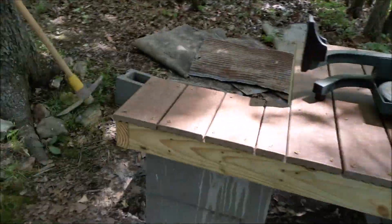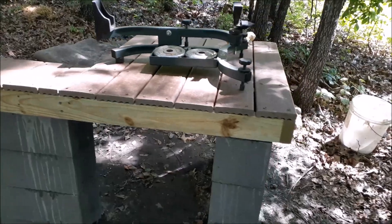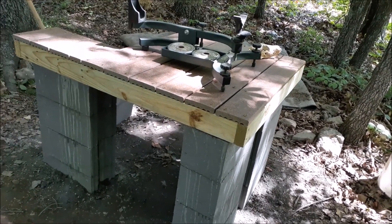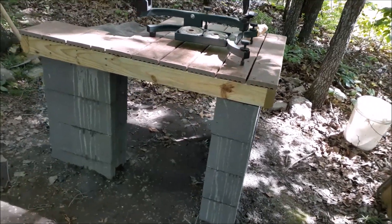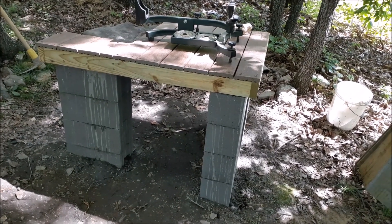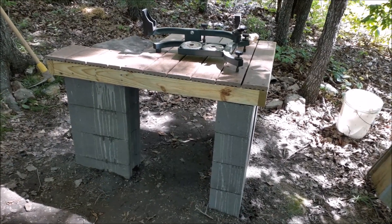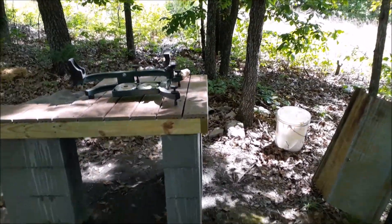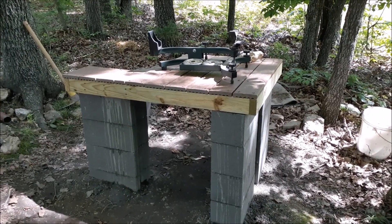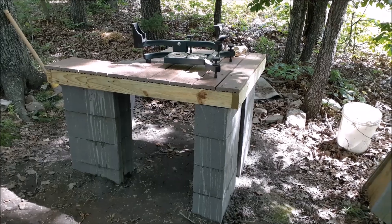You drive the T-posts through the holes in the concrete blocks all the way down, then fill them up with cement — just pour it in a little at a time, add some water, and mix as best you can. Let it set overnight and it is solid, it's not going anywhere. You've got to put the T-posts in there or the blocks will just topple over. That's gonna work out really good.